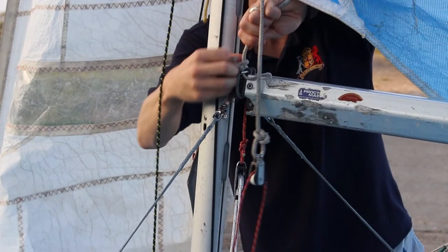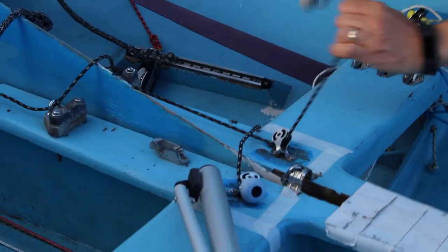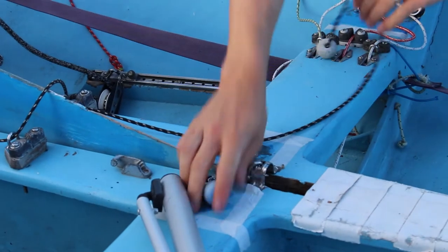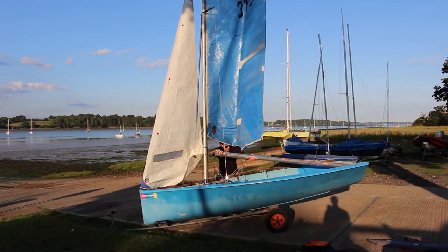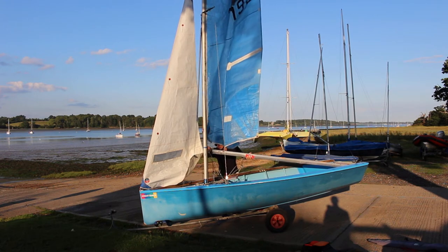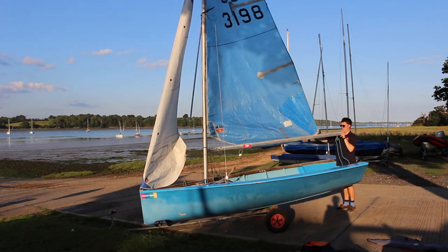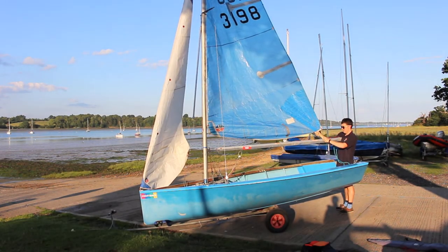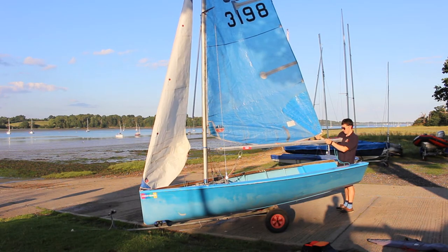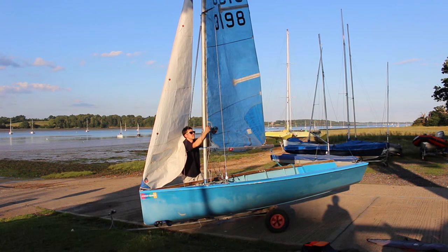Now pull both of the shroud control lines on. These are located on the centreboard case. For reference, the leeward shroud should sway lightly when sailing upwind. When conditions are suitable and you feel confident enough, the leeward shroud can also be let off downwind allowing the boom to go further out. Make sure to apply shroud tension before jibing or heading back upwind.